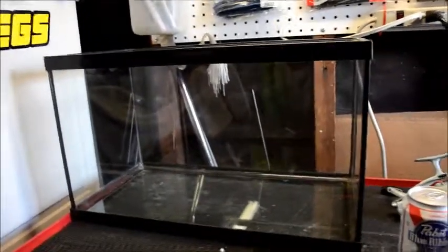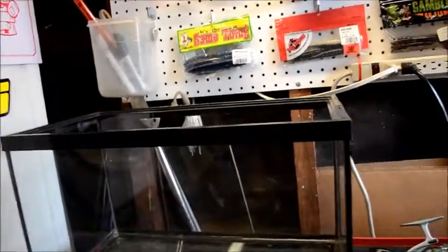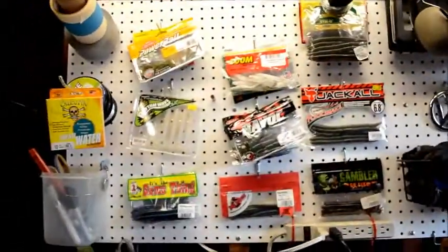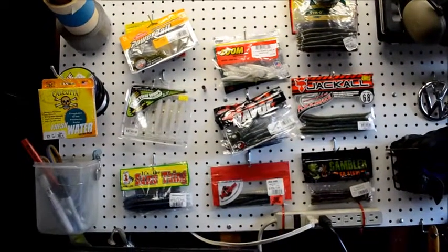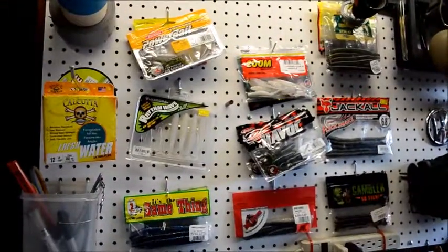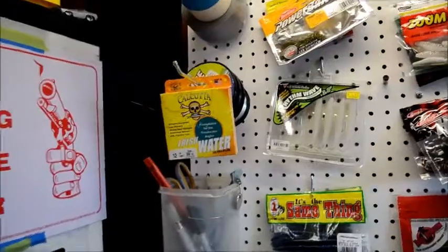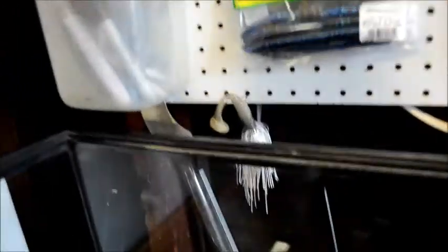This will show you the tank and kind of go through my setup in here and show you guys what I have. Got a beer of course. So here on my wall — if you guys saw my last video — I just threw some lures up there. I've seen people do it online; it's a cool little background and also a cool way to store extra lures and line.